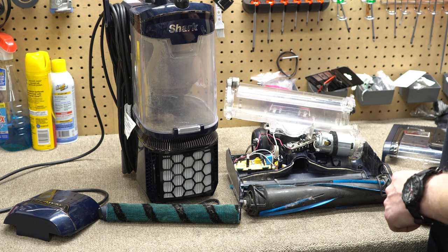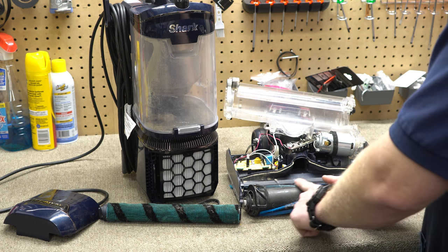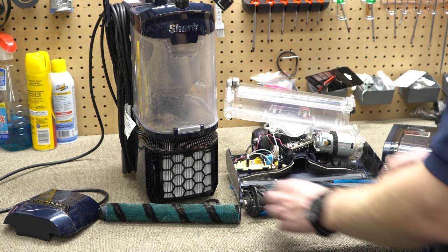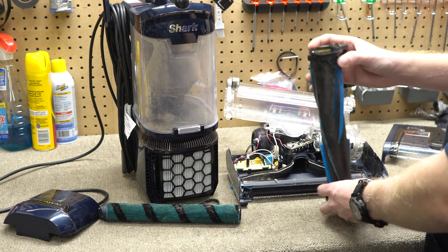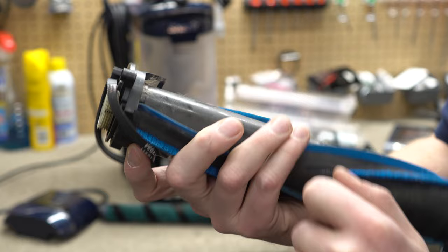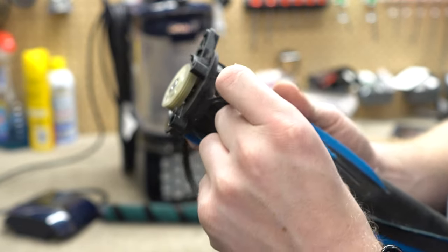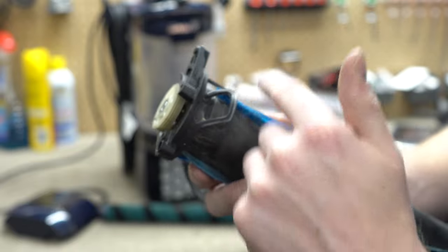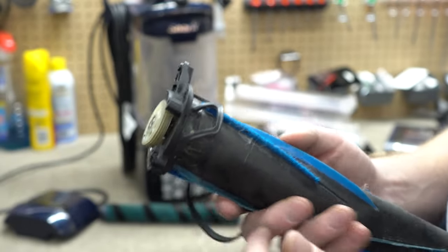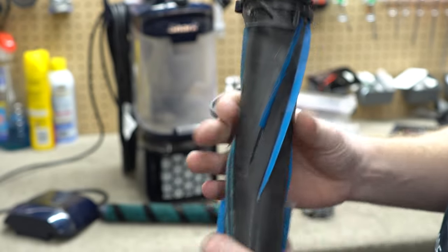What the Shark roller seems to do is the opposite — it takes the dust, debris, and hair and moves it to the edge. Furthermore, you can see there's not very much gap between the brushes. I believe the purpose of this plastic part is it's supposed to break hair and stuff on the edge, but in typical Shark fashion, things do not work as designed.